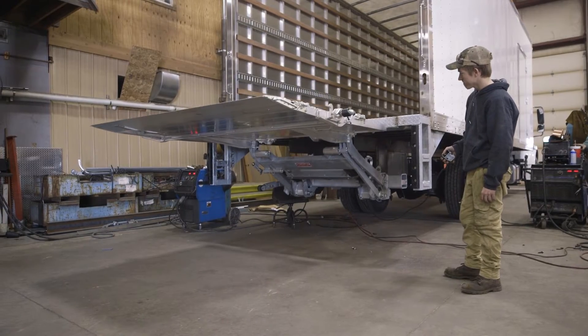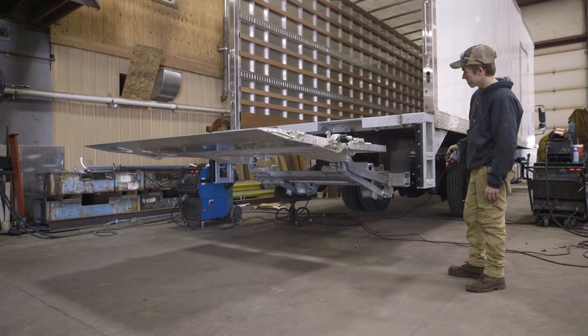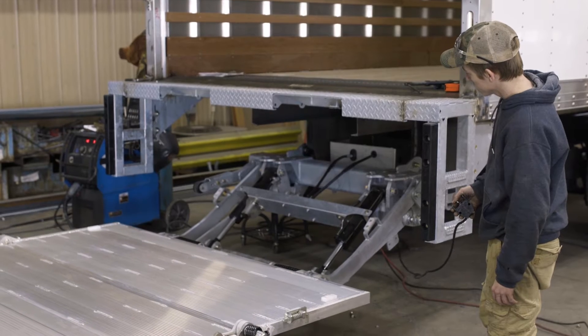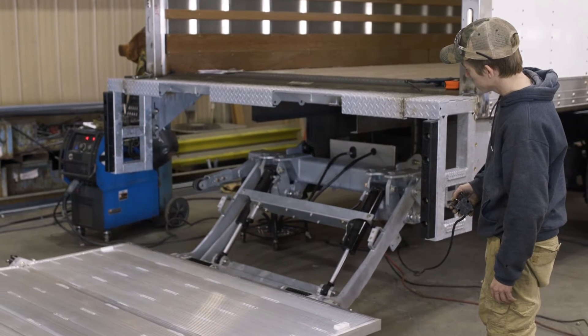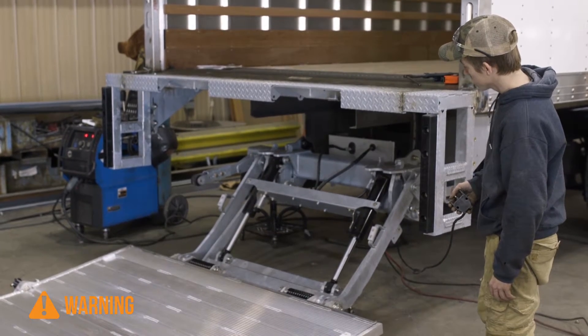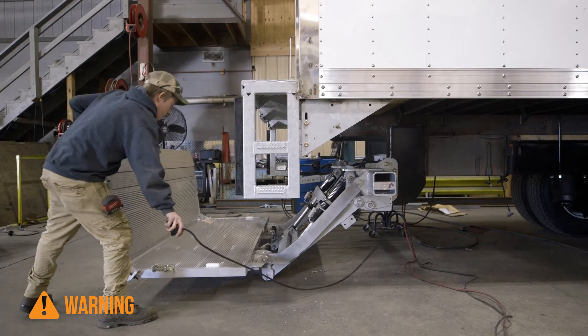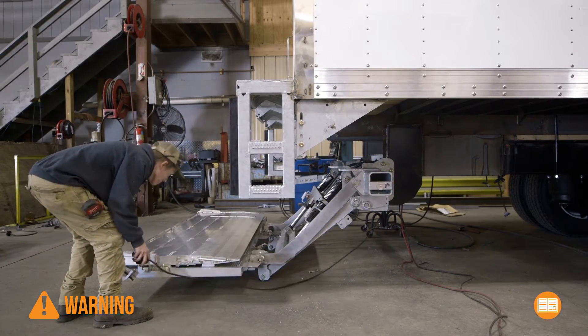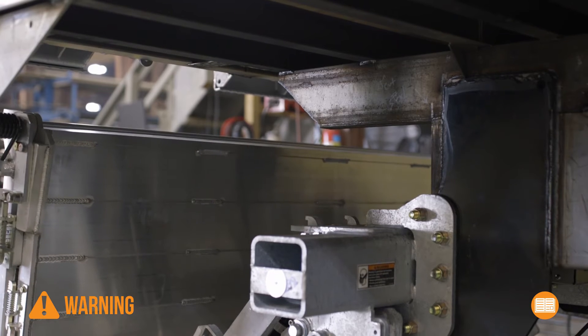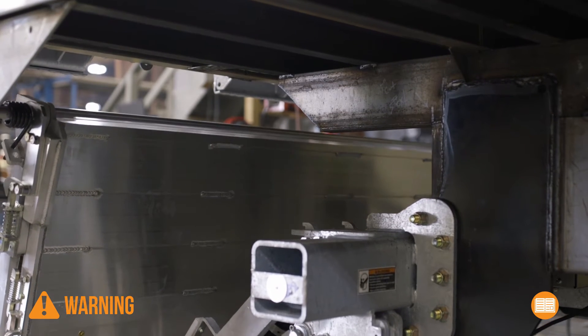The success or failure of this liftgate to properly operate depends on the installation. However, the most important part of the installation is your safety. If you fail to read, understand, and follow the installation instructions and safety recommendations in the videos and the installation manual before installing the liftgate, it can result in severe injury or death to you or a bystander.